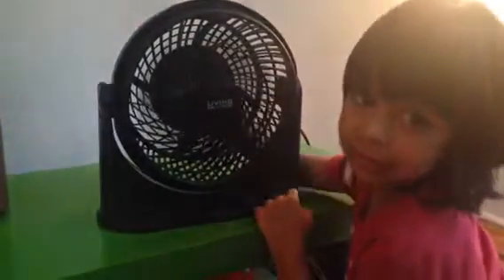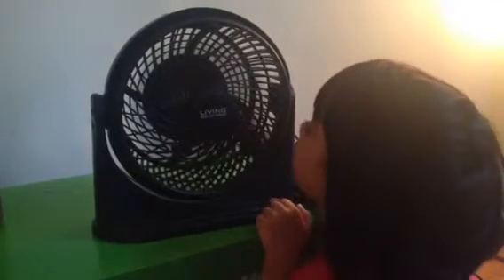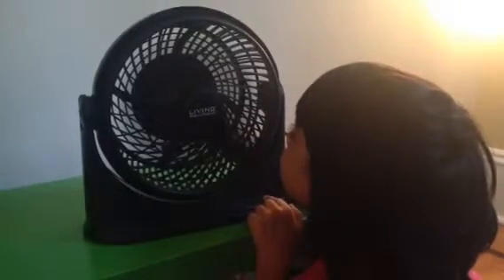Does it only have one speed, or are there two speeds — three? What speed is this? Are you sure that's only the lower speed? Is that it? Do you have anything else to say about the fans? Let's talk about this one first.